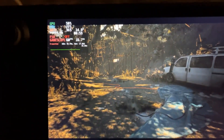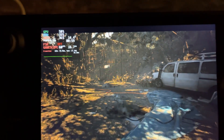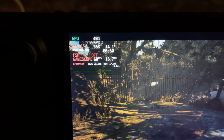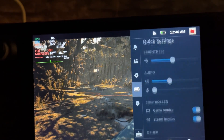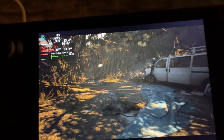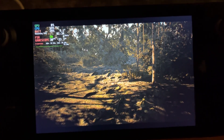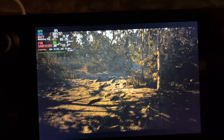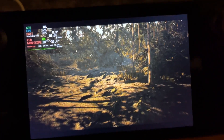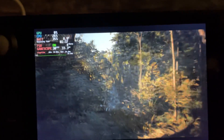Okay, next we're gonna put FSR on and see if we can lower the battery consumption by going to 30 frames per second. Alright, so now we are running 540p internal resolution with FSR and power limit to 6 watts at 30 frames per second. You can definitely save some battery playing like this.